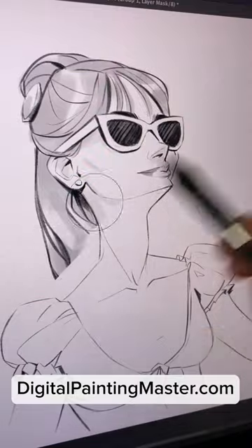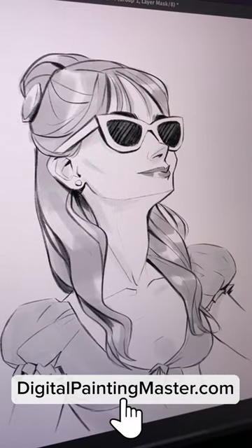If you like tips like this, check out digitalpaintingmaster.com where I put everything that I know about being an artist.